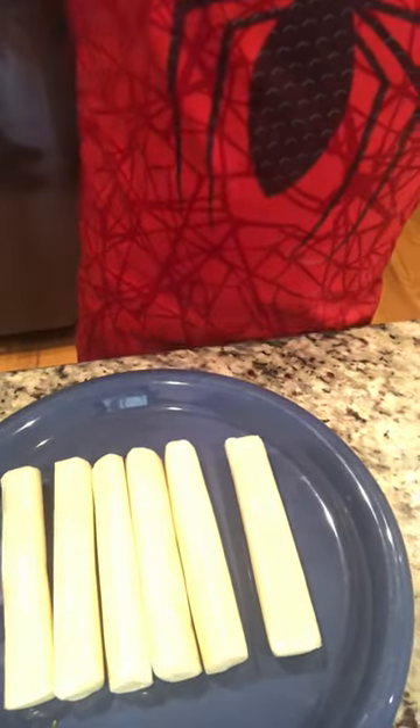Here are our cheese sticks. We got eggs and we got flour. So with these items, what we're going to do is we're going to dip them and fry them.